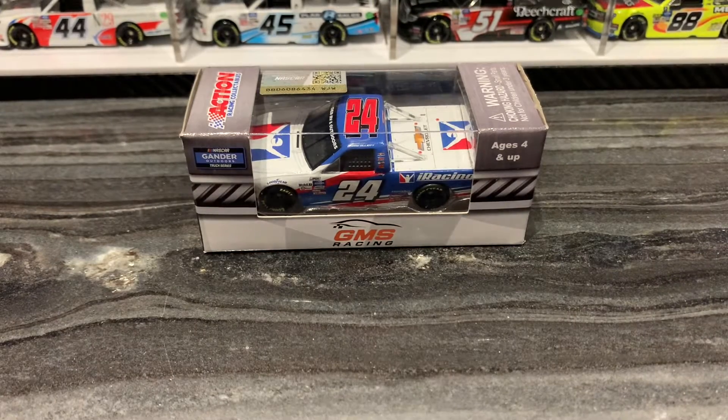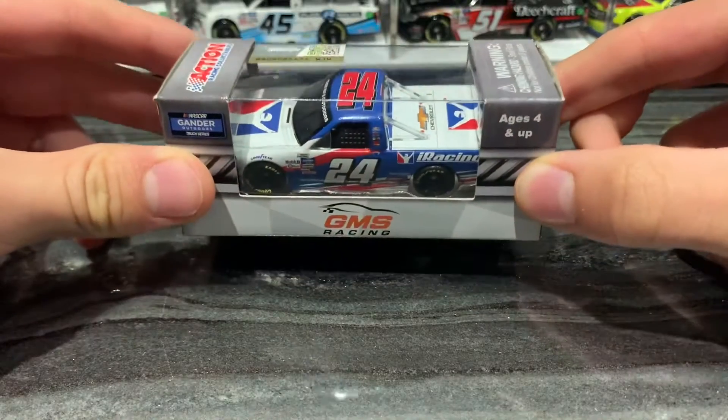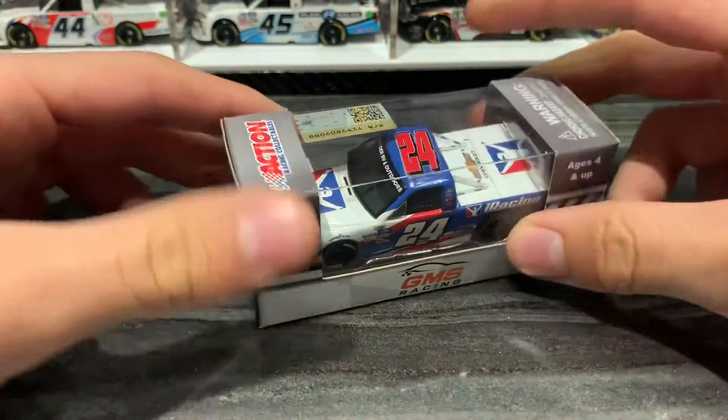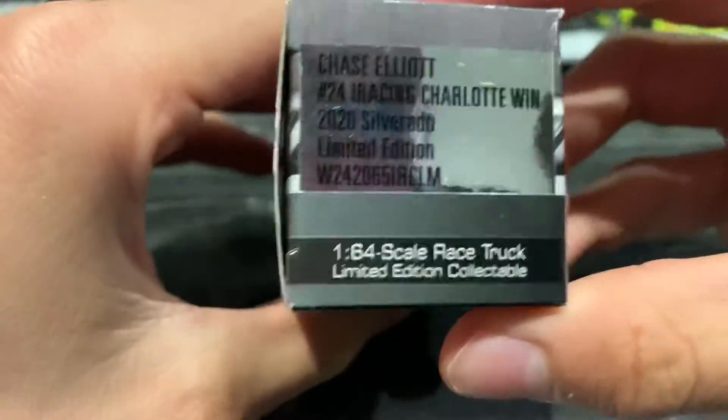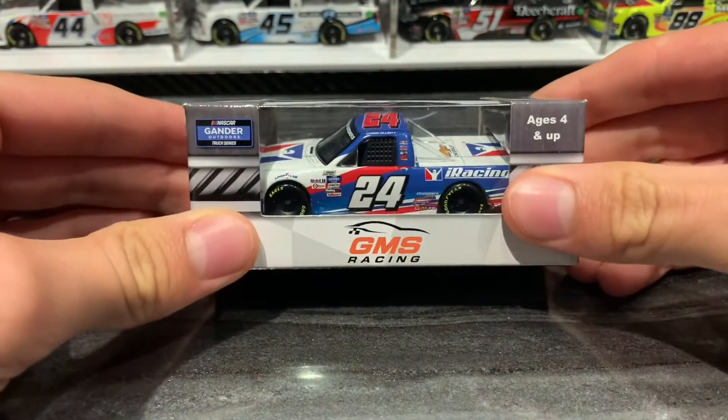Welcome back to a brand new video. Today we're going to review Chase Elliott's number 24 iRacing Charlotte win for GMS Racing and Chevrolet. I don't know if this is the liquid color version — it isn't, it's the standard version. You can't really tell though because it looks exactly the same.